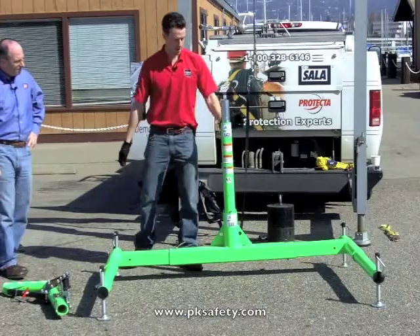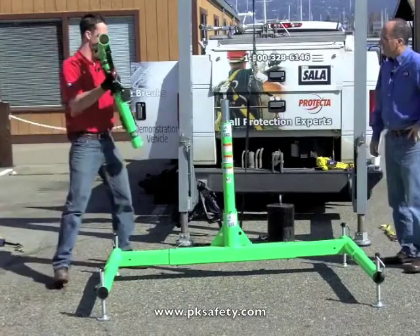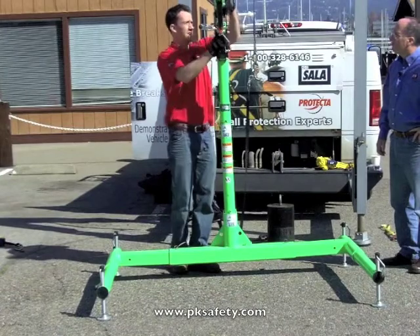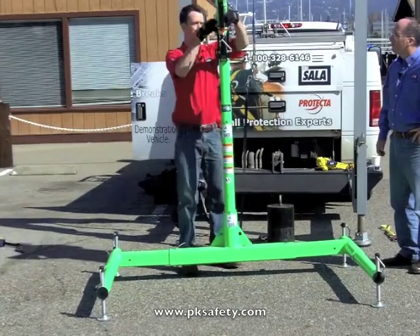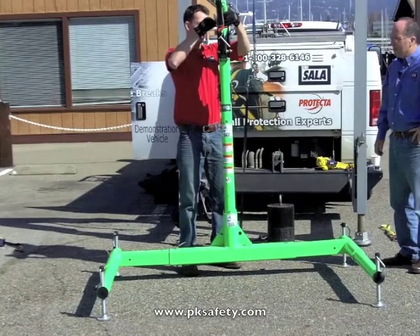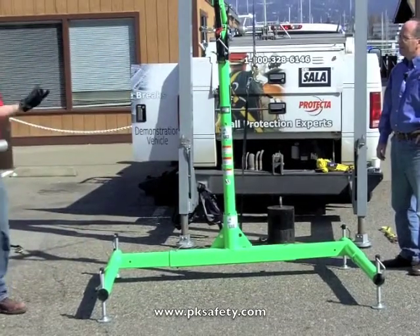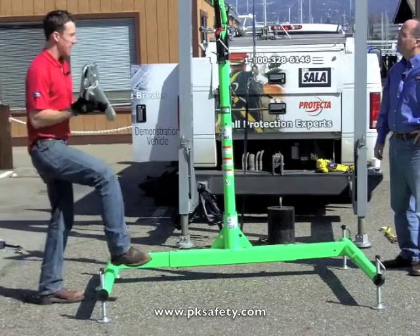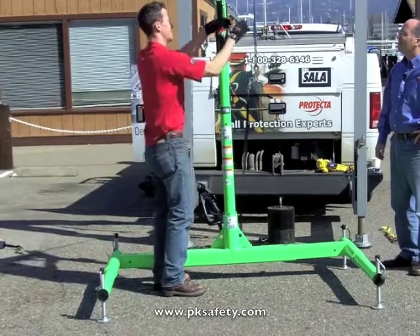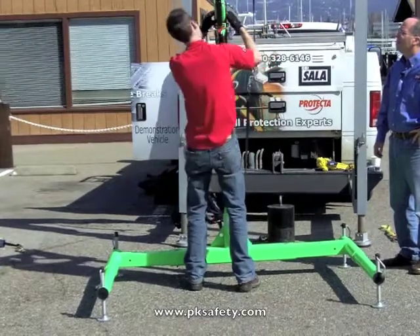We'll drop our center post in, then we'll begin to assemble the upper davit arm of the device. It's fairly straightforward, just kind of piecing it together. A series of different detent pins allow us to get our system in place. I'm not seeing you use any tools, Chris. No, it's a fairly simple setup once you've done it once or twice — it's a very quick, easy thing to do. Simple pin locks here and there, and then we've got our setup.